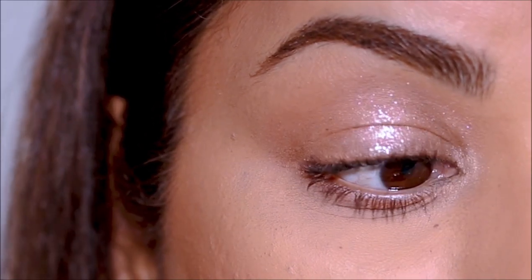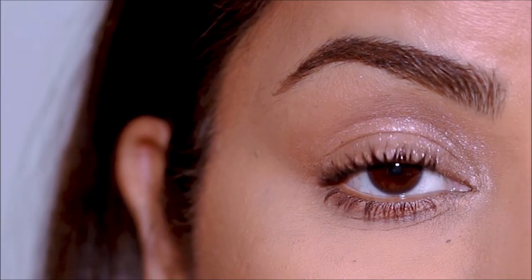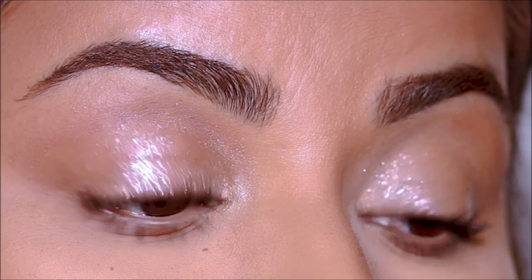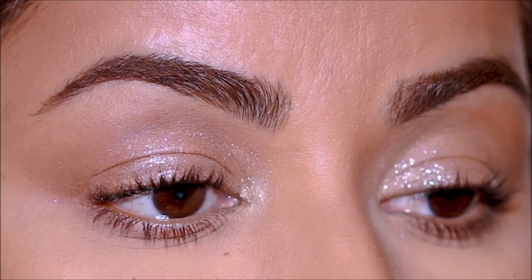Using a highlighter I'm going to quickly highlight my inner corners. That's pretty much it — and that's how you fake a glossy lid without the gloss actually creasing and creating a mess. It looks absolutely stunning whether you're on the runway, doing a magazine shoot, or just wearing it to a special event.